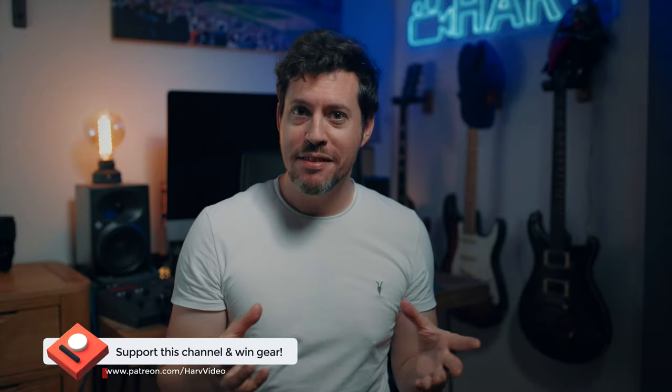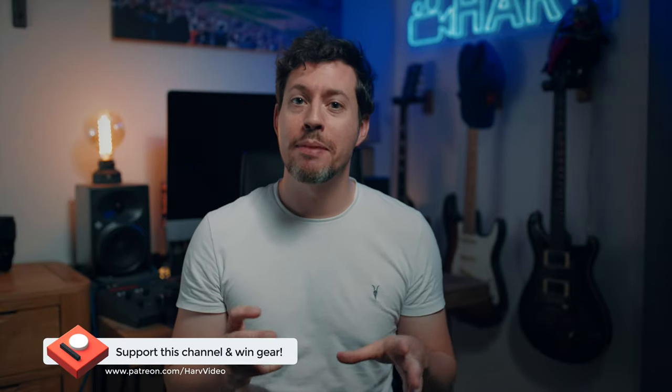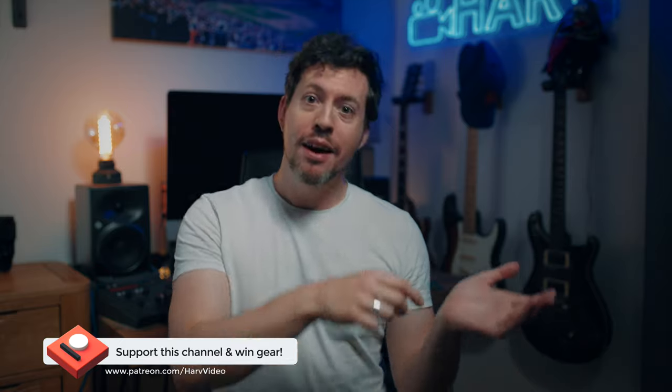So I now have a Patreon for this channel. It's completely non-profit — the idea being that any funds from Patreon I put back into the channel. I buy equipment, review it, do a totally unbiased review, and then I give the gear away to backers. It's really inexpensive to be a backer and it allows me to do gear giveaways. In fact, so far it hasn't been running that long but I've given away stuff to the value of hundreds.